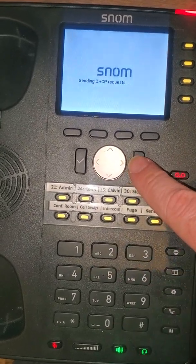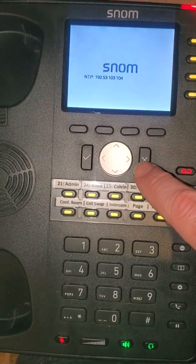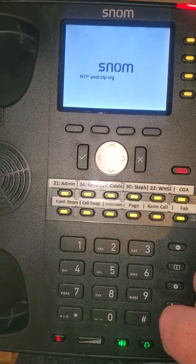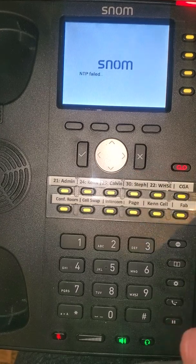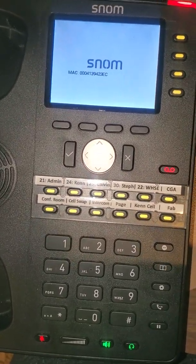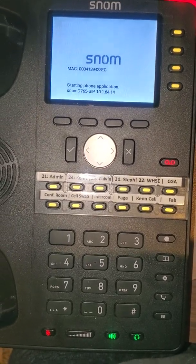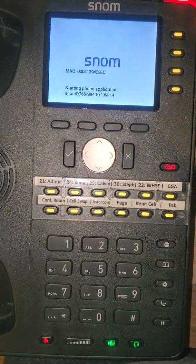So you're going to have to cancel this process by hitting X a couple times. You can hit X again when it fails on the time server. At each one of these failed prompts, because again it thinks it's going to be getting its internet from the network cable, you just push X to skip these screens. That will eventually prompt the phone to boot up, where we can then configure the wireless.